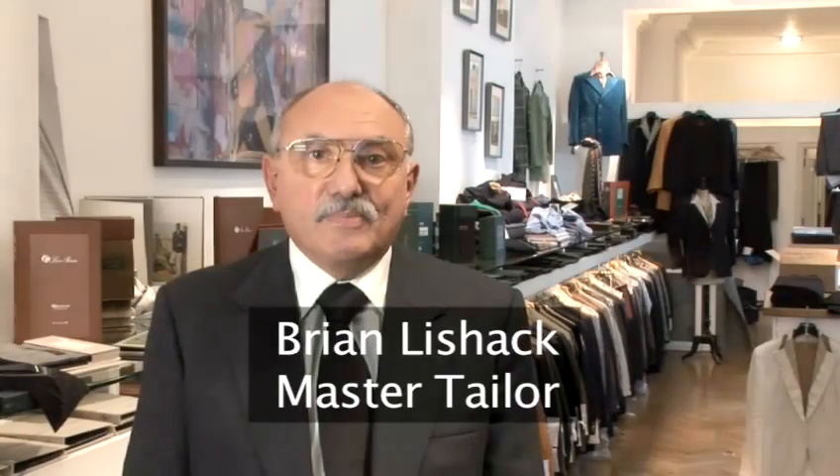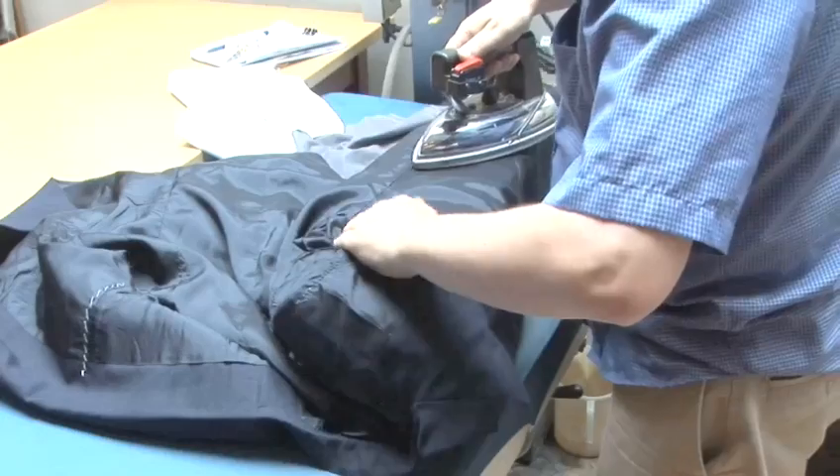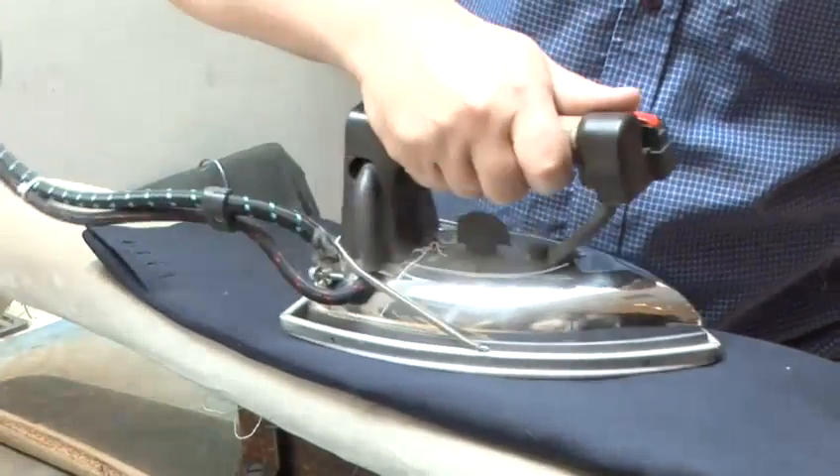My top tip for those customers looking to have their suits cleaned: have them cleaned only when really necessary, but if there is some creasing, then have it pressed, preferably by hand. That will enhance your suit and ensure that it lasts a long, long time and always looks in its prime.